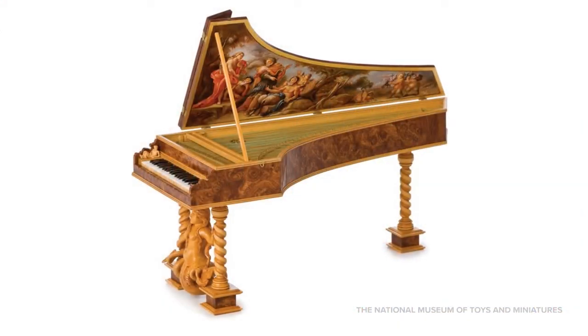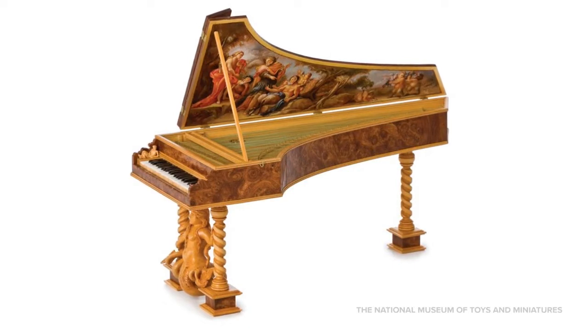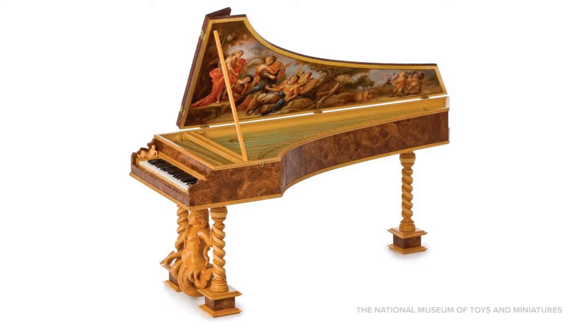Harpsichords look like pianos with keys and strings, but they work a little differently. When you play a piano, the strings are hit with hammers, but when you play a harpsichord, the strings are plucked like a harp. This little Flemish harpsichord is only six and a half inches long and is one-twelfth the size of a full-size one.